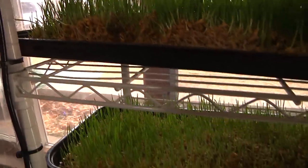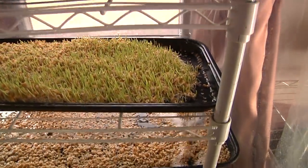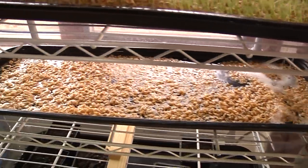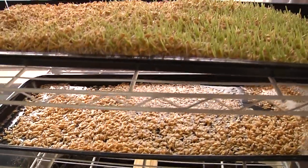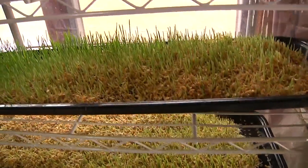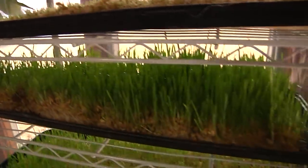A quick word on how often we flood this system: we're still experimenting for the perfect amount of watering time, but we basically let this pump run and drip through all the different trays about 15 to 20 minutes, two times a day. That's it. Because if you water too much it will stay too wet and it'll get moldy, and you don't want that.